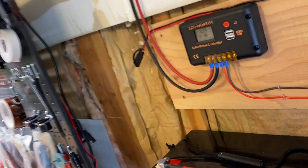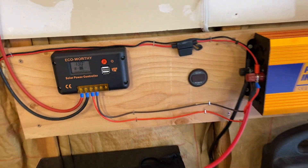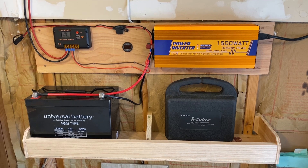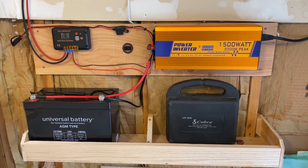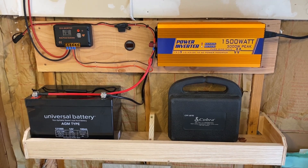One thing I forgot to mention: I also have a battery charger that can plug into the wall and connect directly to the batteries. This is useful if the solar panels aren't working or if I want to charge from regular grid power for any reason. If you didn't want solar panels at all, you could just use a trickle charger and that would work fine.